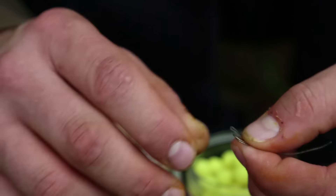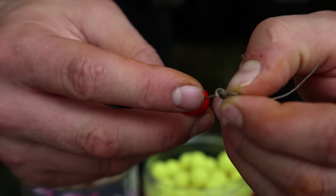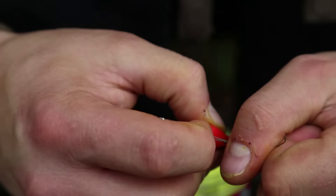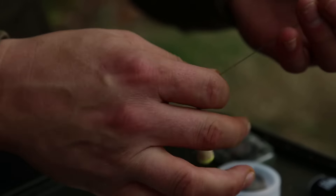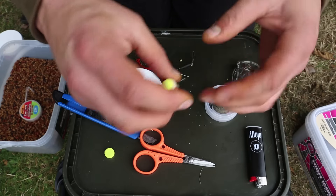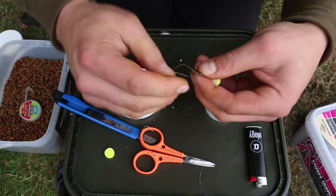Then a figure of 8 loop knot to attach to your lead clip setup, which is what I normally use with this — just a normal lead clip and some sort of quick release system. Now I'll just strip a small amount of the braid back here.